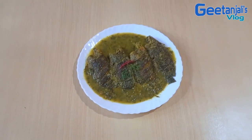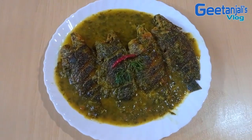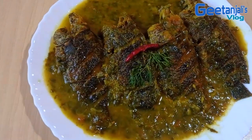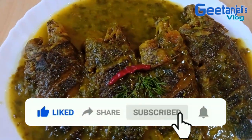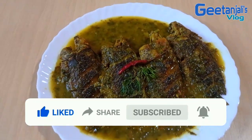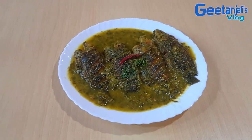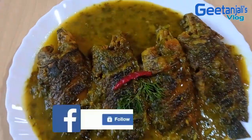Please comment and try this recipe, and please like and share the video. Please subscribe and press the bell icon. Don't forget to subscribe to my Facebook page.